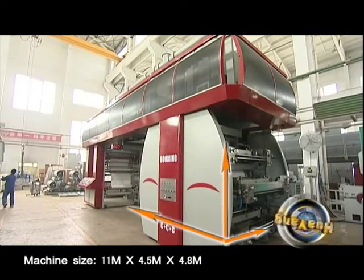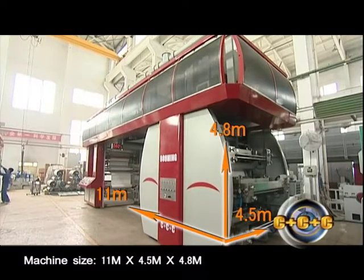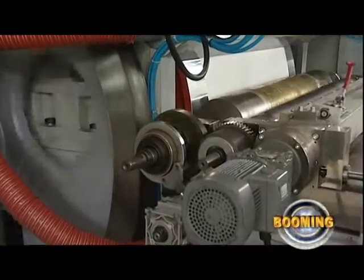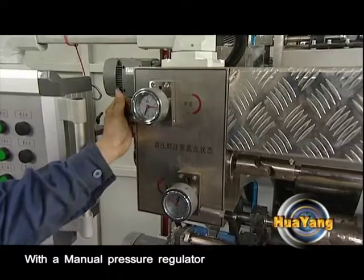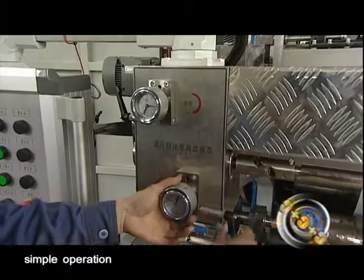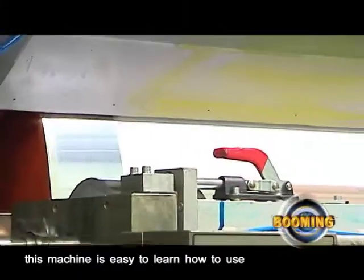Machine size: 11 meters by 4.5 meters by 4.8 meters. Precision gear driven. With a manual pressure regulator, simple operation, and user-friendly design, this machine is easy to learn how to use.